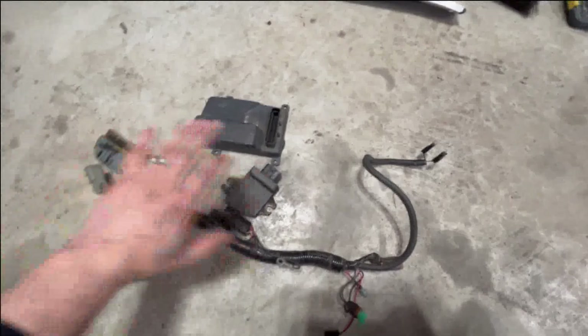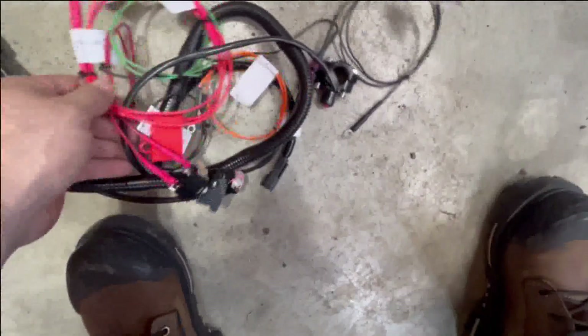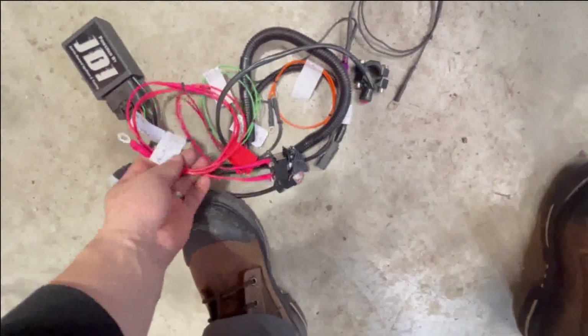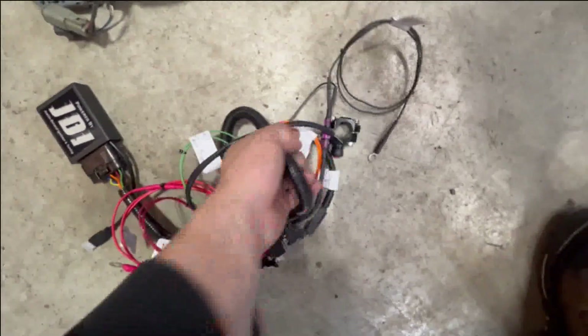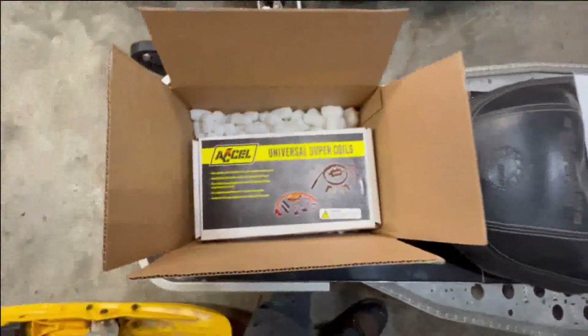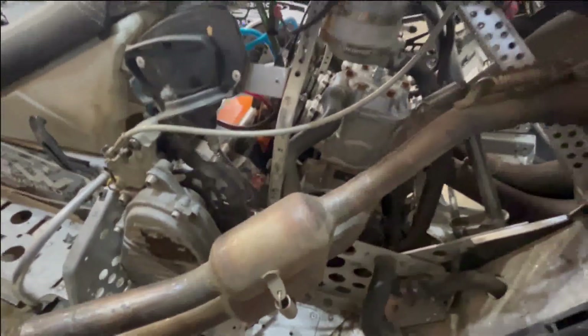I'm gonna start with the ignition install — it's pretty small too. Basically that thing is the computer versus that thing — pretty small, with a few switches and everything. I like it. They label everything on each wire so it's gonna save me a lot of time figuring out where it goes. I'm gonna start installing everything on the sled. This is the coil — I don't have much time, I'll try my best. I'm just not quite sure where I'm gonna put it.